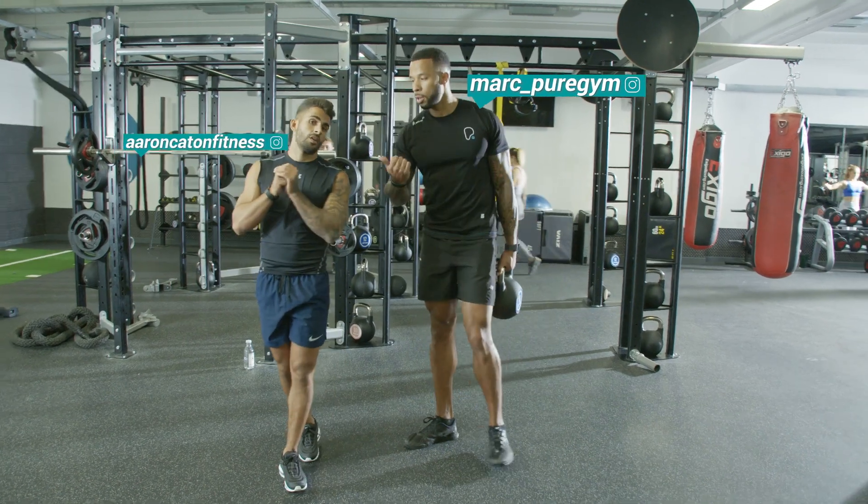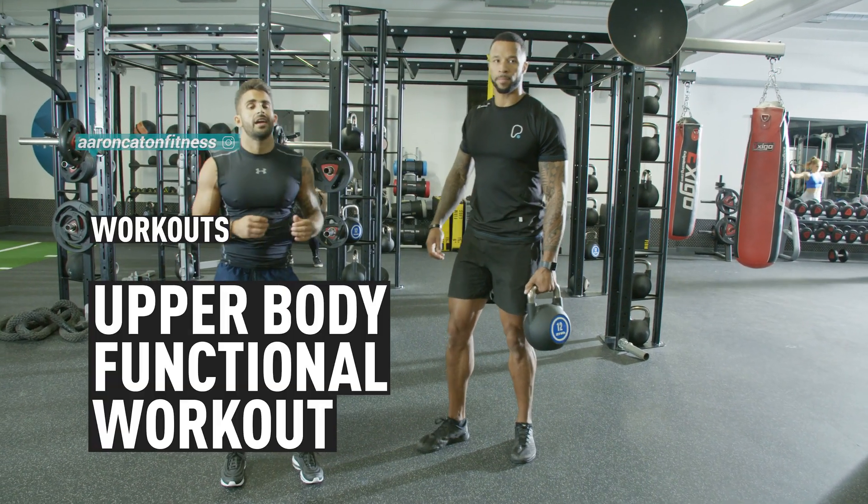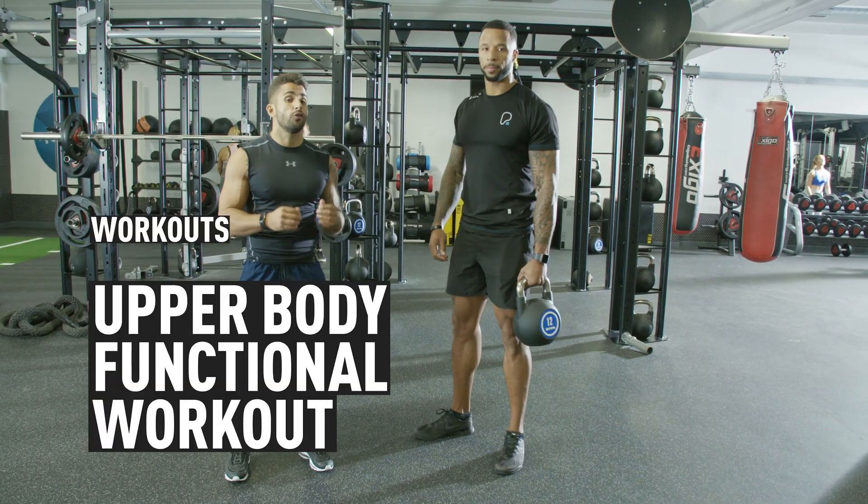Hey guys, my name is Mark. This is Aaron. So with today's workout we're going to be targeting the upper body. We are going to be using some of the functional equipment.